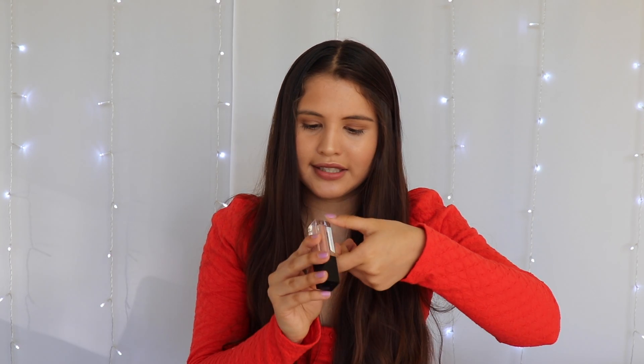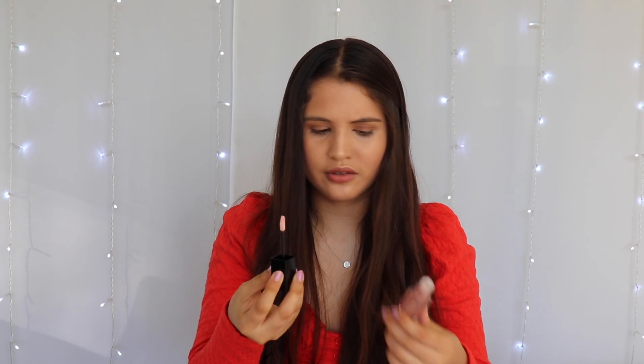The last thing in the box is this Studio Makeup Endurance Cream Eyeshadow. I thought it was a lipstick originally — it really does look like one. But I guess it's an eyeshadow; the color is pink. It looks very glittery and light pink. I really like it and I'm excited to try it out.